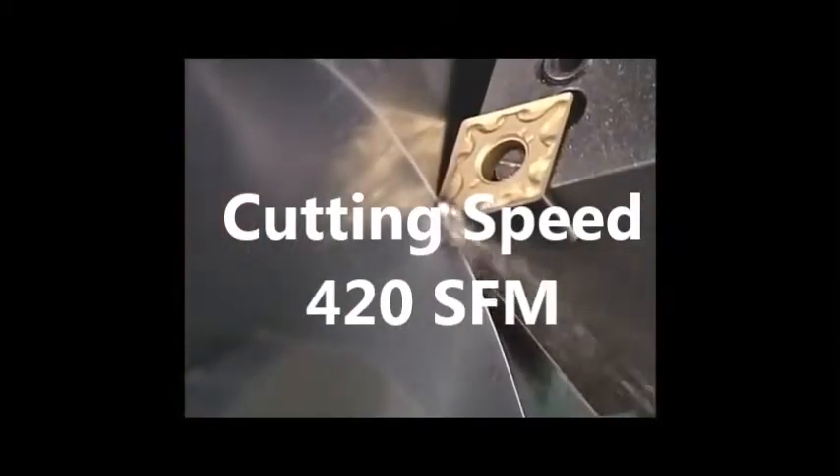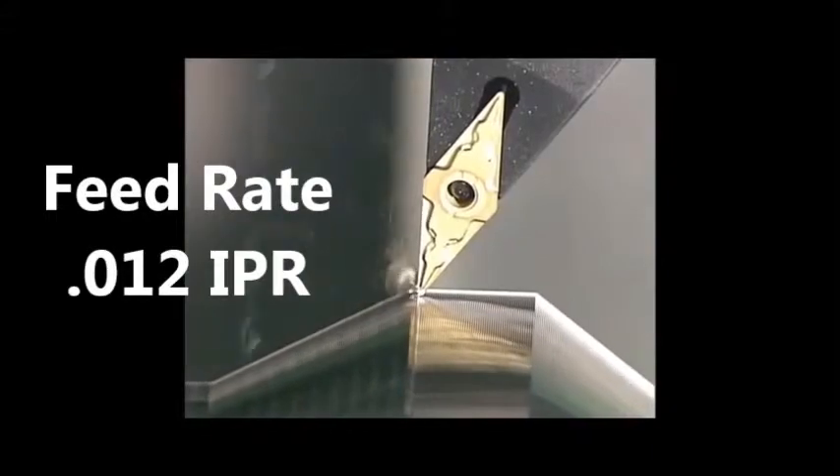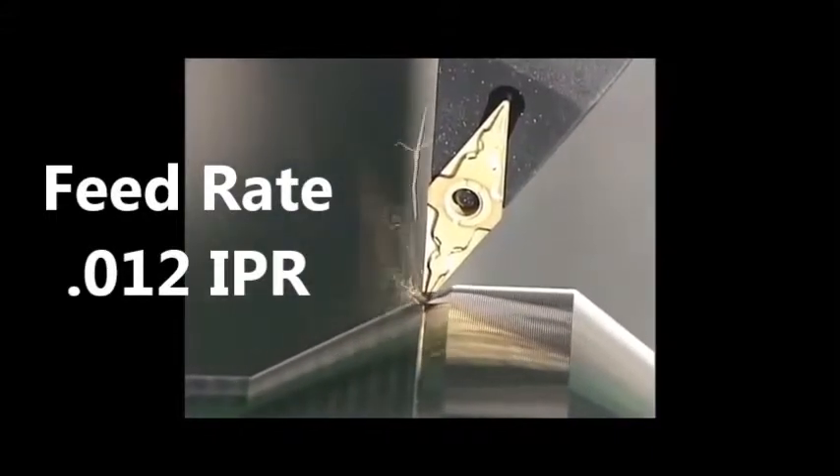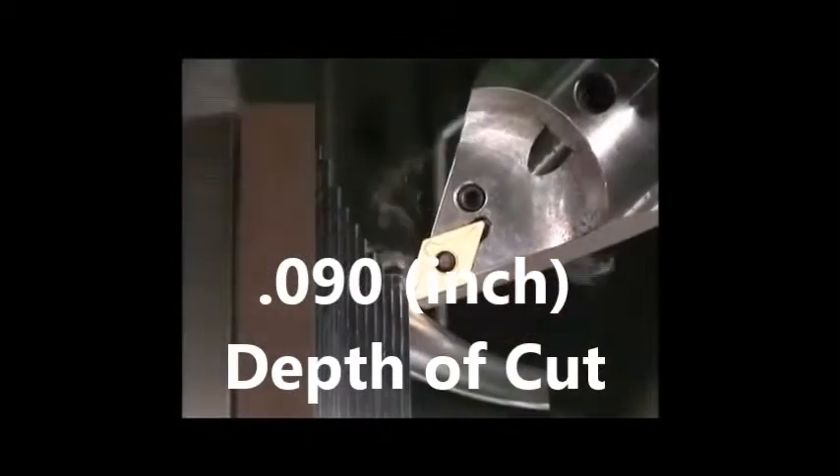Begin with 420 surface feet per minute. Estimate a feed rate of 12 thou inch per revolution. Begin at about 90 thou depth of cut.